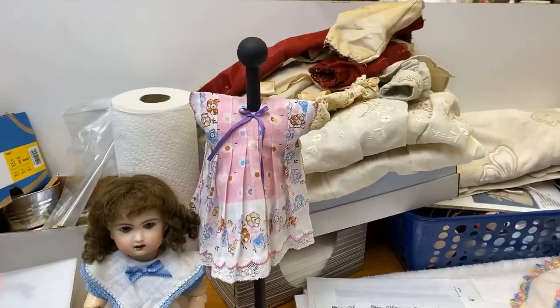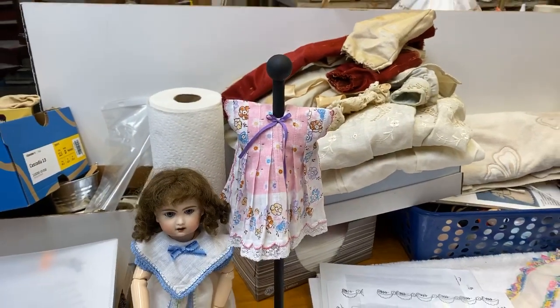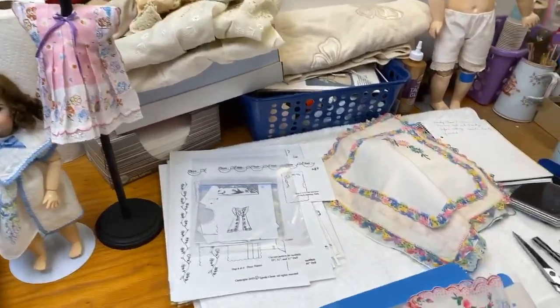Linda Chase has a wonderful Etsy shop, and she has tons and tons of virtual products that you can download — patterns for all types of dolls. It's just wonderful, she's got everything.